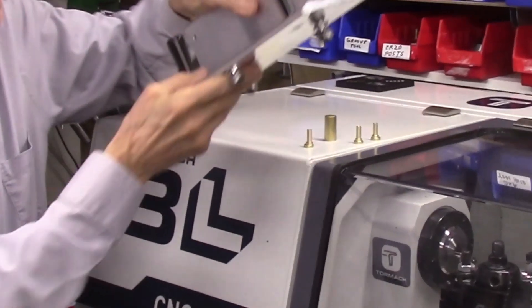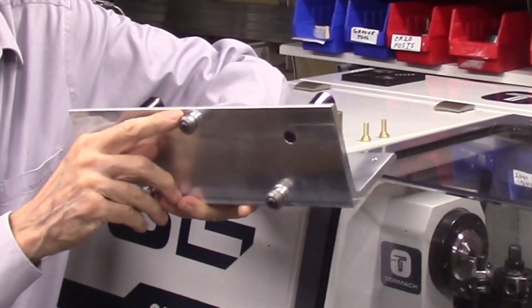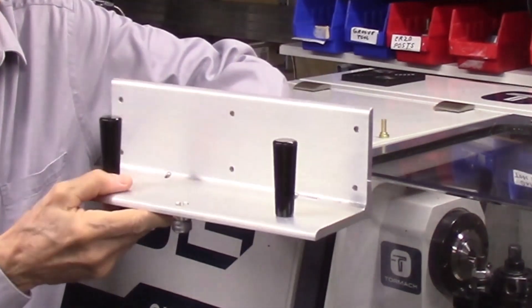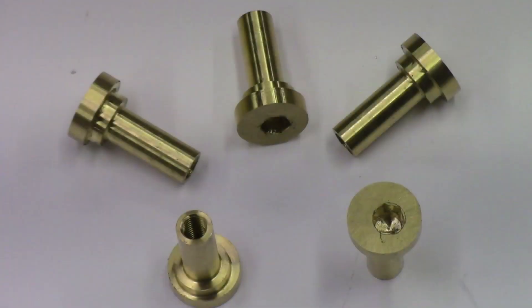These brass offset cam nuts are used to enable the roller bearings on the AccuSliced carriages to be adjusted for the smooth travel of these carriages on the AccuSliced rail. This is a detailed drawing of the offset cam nut for the AccuSliced carriage. I took the dimensions and other information from this cam nut drawing and produced the cam nut design in the Fusion 360 software, which will be described in detail in the second video of this series.